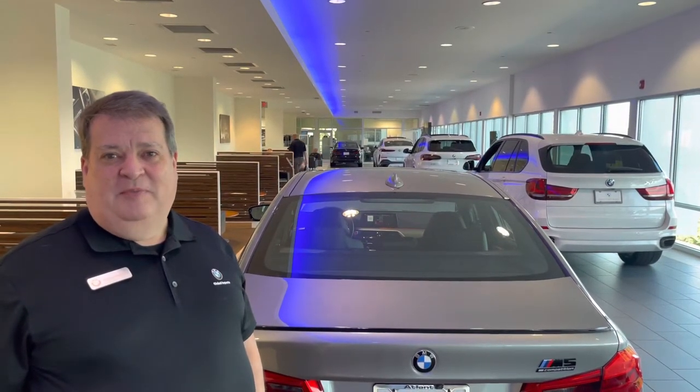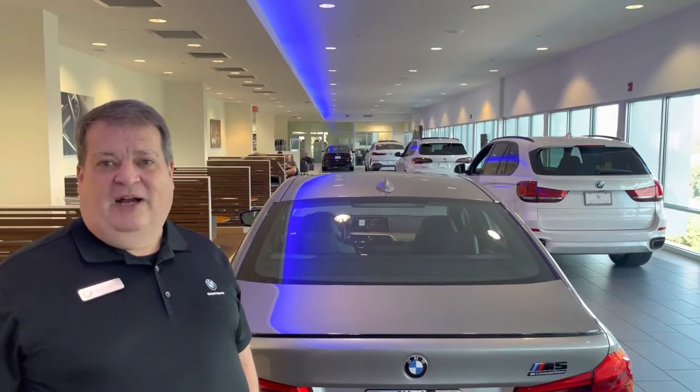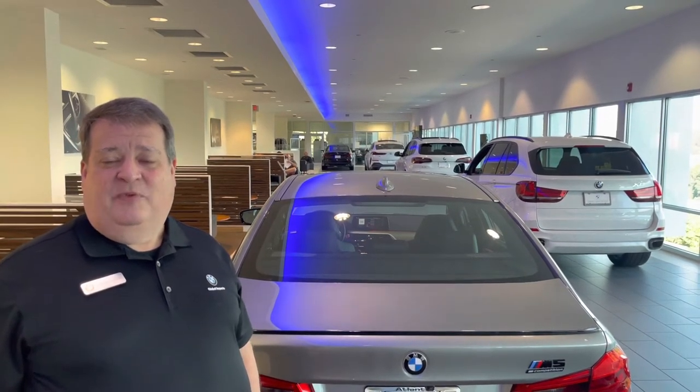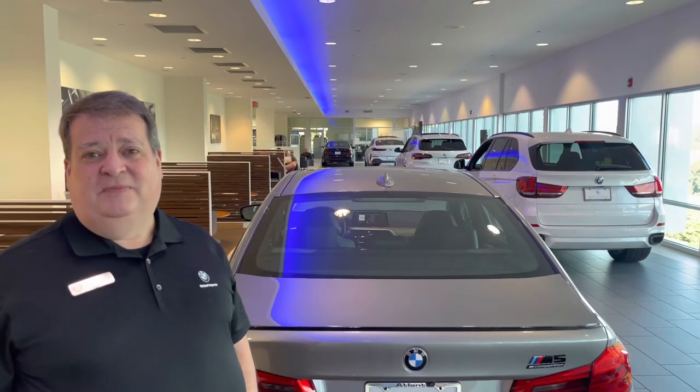Hello, Wade here from Lobo Imports BMW, and today we're going to talk about wheel lock keys. A lot of cars have wheel lock keys that prevent your tires and wheels from being stolen. So let's take a look.